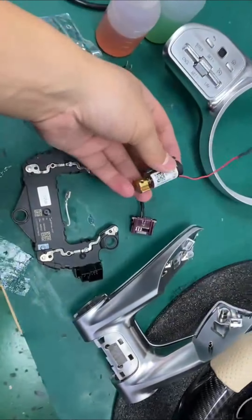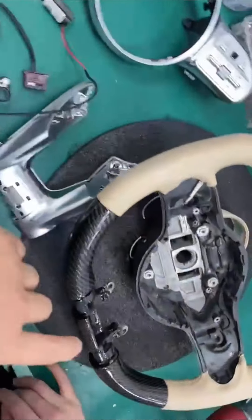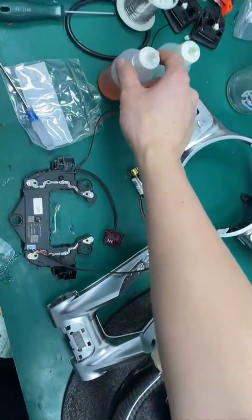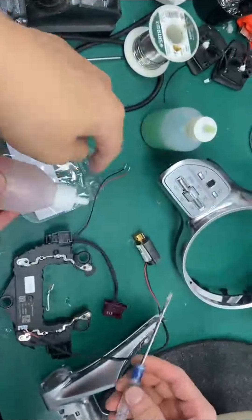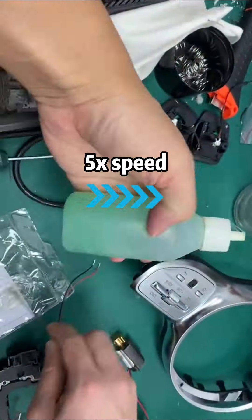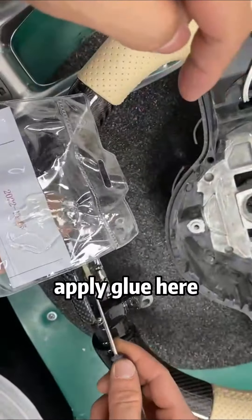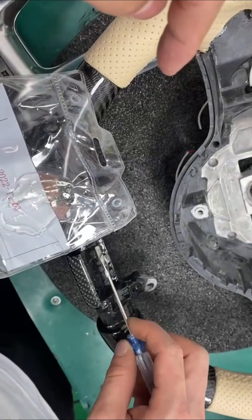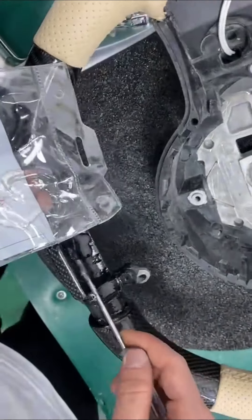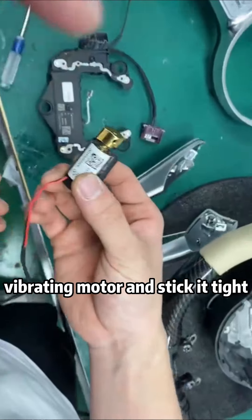Motherboard. Vibration motor. Put it here. Use strong adhesive. Apply glue here. When finished, install the vibrating motor and stick it tight.